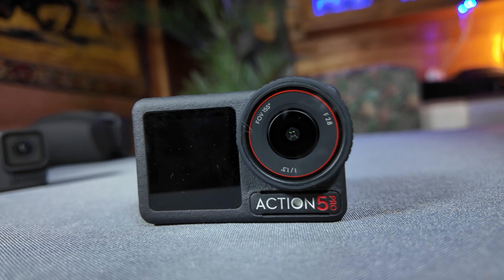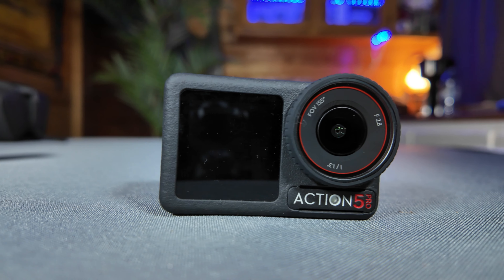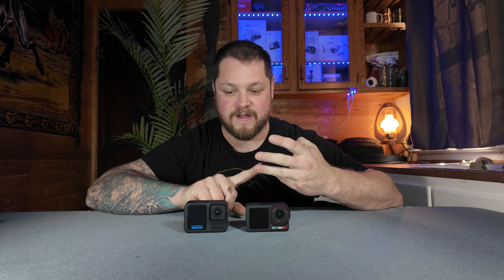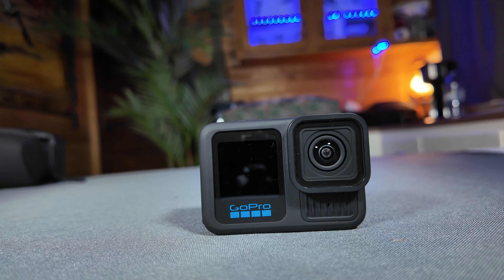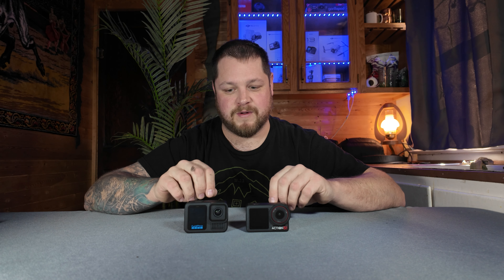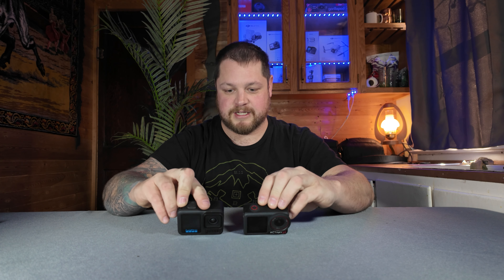When the DJI has the wind reduction on, it does tend to have a crispy, not-so-natural sound on the voice. The settings on the Action 5 are off, standard, and high — whereas the Hero has off, automatic, and on. Throughout most of the vlogging it was set on standard and you could hear that somewhat twangy robotic sound. Whereas the GoPro stuck with a more natural sound throughout the median of my testing. With wind reduction off on the DJI, it sounded very similar to the GoPro and I think it's a draw — but you have a listen and let me know in the comments which you think did better in the vlogging portion.